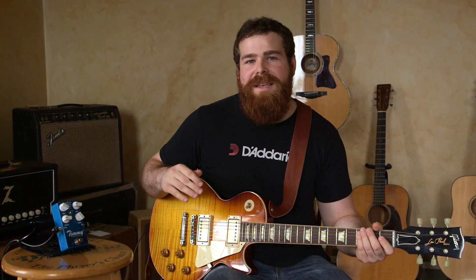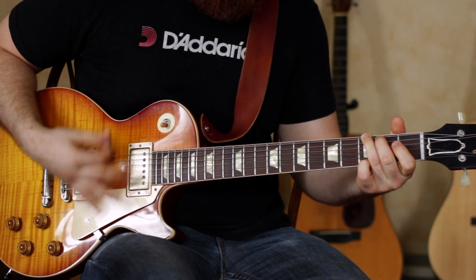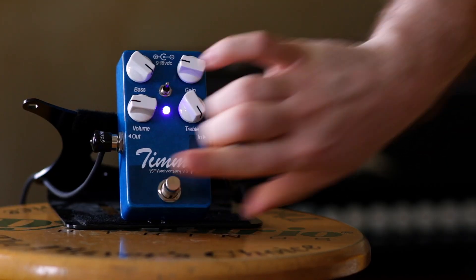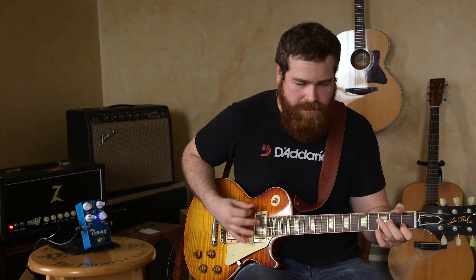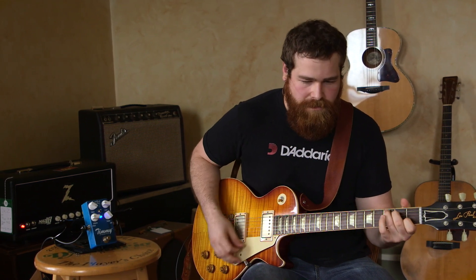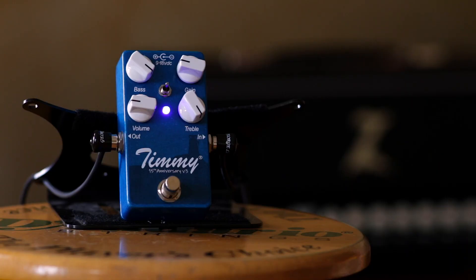I'm going to start with a clean sound, and then go onto the Timmy set as a clean boost. You're going to notice the humbuckers are going to push things a little bit more. Then I'm going to start with the Version 3 without the boost, and add the boost for more of a lead sound.